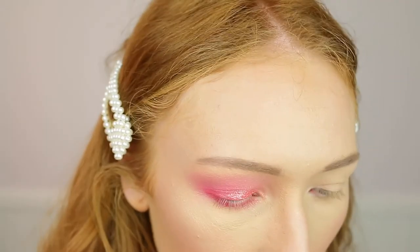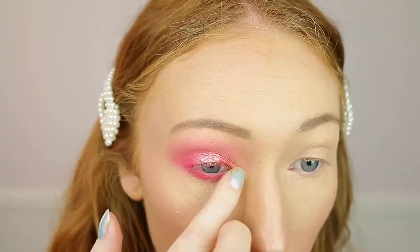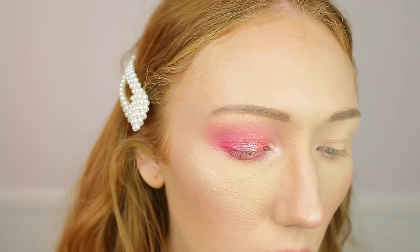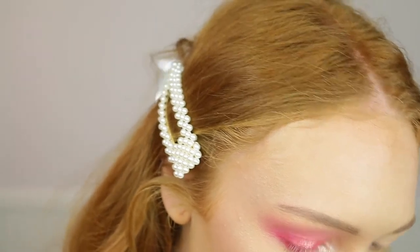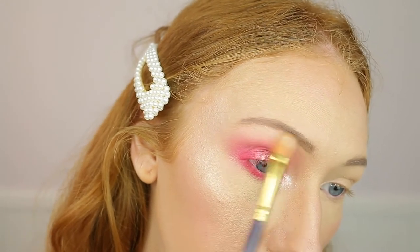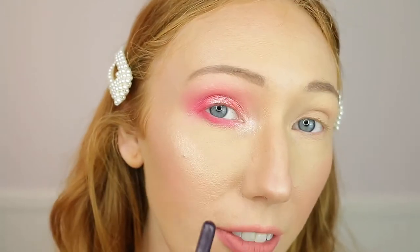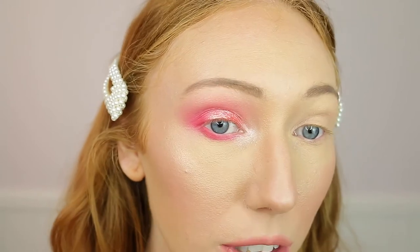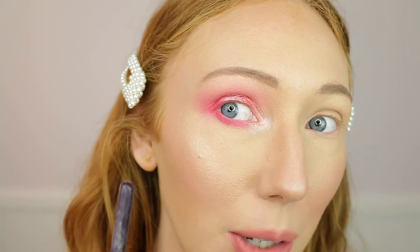Then I'm going to take the shade Ivy and put this on the inner corner. This one is more of a shimmery shade so it's not showing up as much as the others. Then I'm going to use it under the brow bone as well. I feel like I'm finished with this eye. I've used quite a lot of shades and it blends out so nicely. The pigmentation is so good - the matte shades, the shimmer shades, everything is great and I'm so happy with it. We were testing out as many colours as we could.